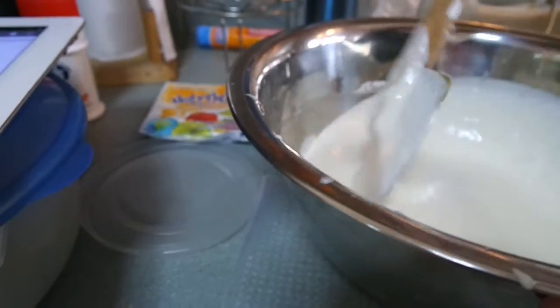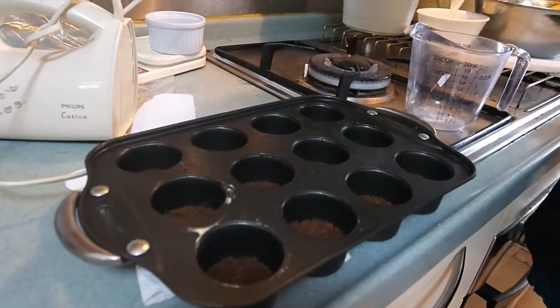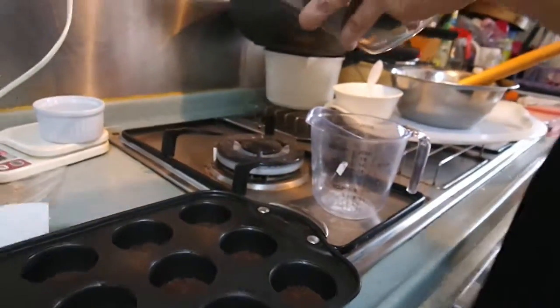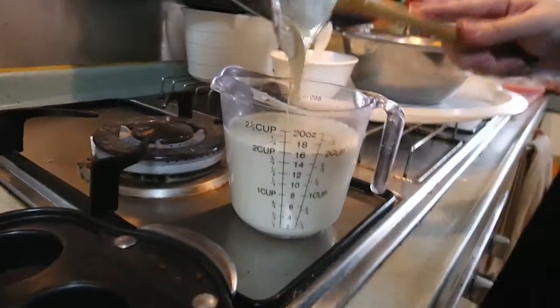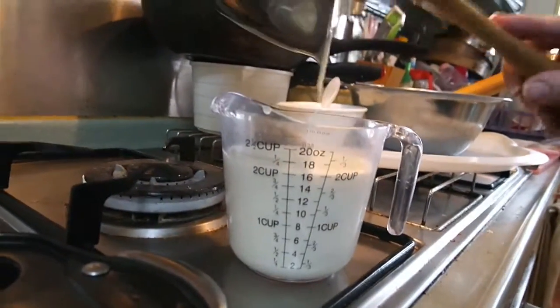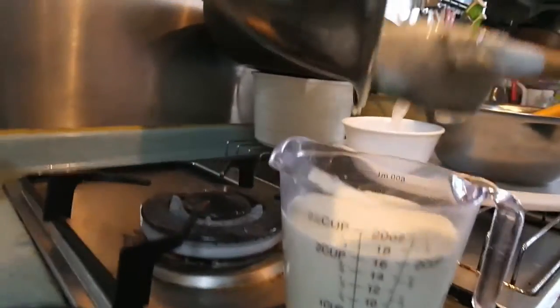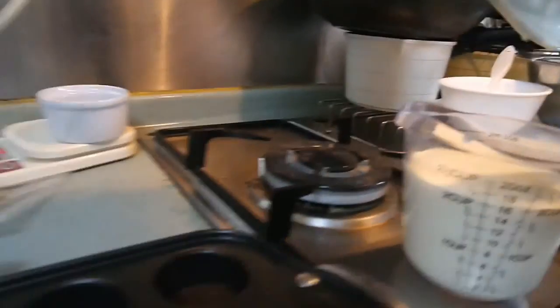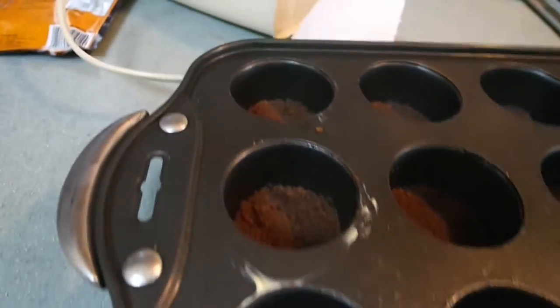So now we're going to get the cream cheese base that we've made earlier and fill the biscuit base. I'm just pouring this into the measuring cup to make it easier to pour into the mould, because it has a spout there. We're making mini cheesecakes today. Actually, we're making jelly cheesecakes.